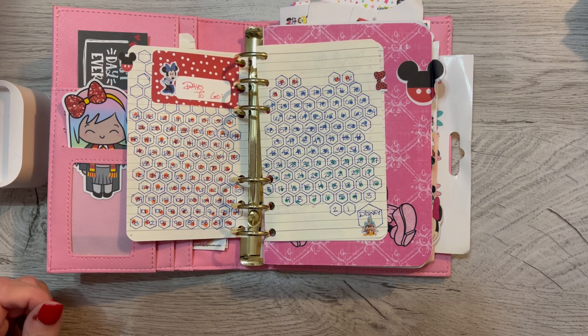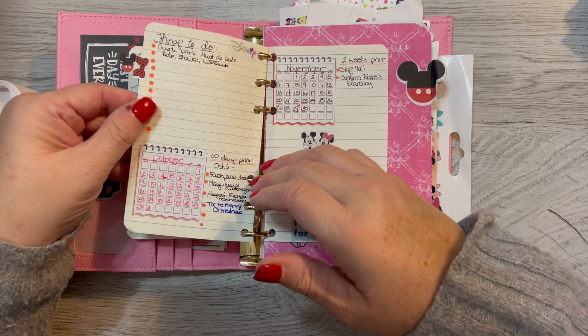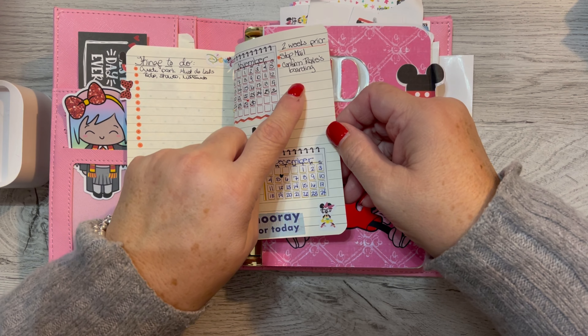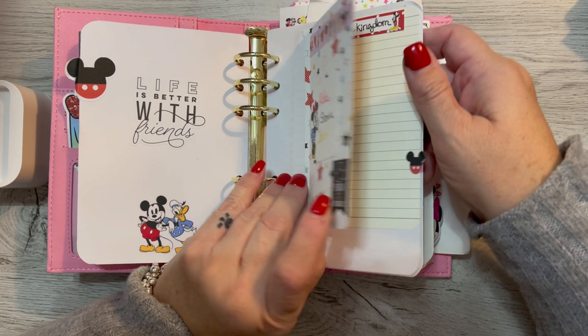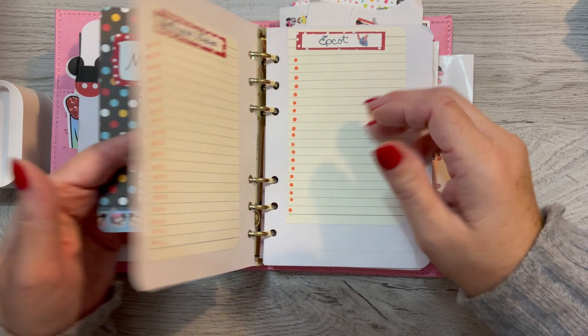I don't know when I'm going to post this, but I have a feeling I'll already be there. Here's things to do — some things prior that we wanted to do. Had to stop my mail and confirm Roxy's boarding. That obviously isn't happening — Roxy's staying here with Chris. Rides and shows and foods — these are things that I thought I should write down that we must do at each of the parks.